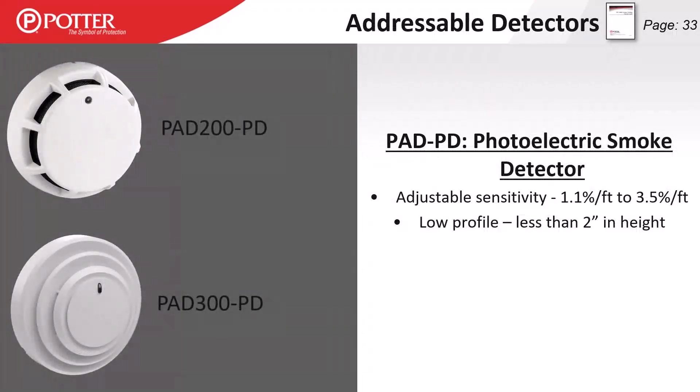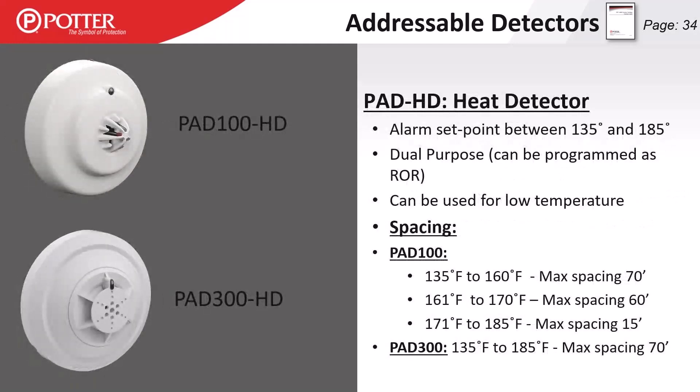Our smoke detectors all have adjustable sensitivity from 1.1 to 3.5 percent obscuration per foot. They default at 3.5 percent, which is standard, and we have the ability to increase sensitivity up to 1.1 percent — notably more sensitive. We do not have the ability to turn the sensitivity down, so 3.5 percent is the least sensitive setting and the default.